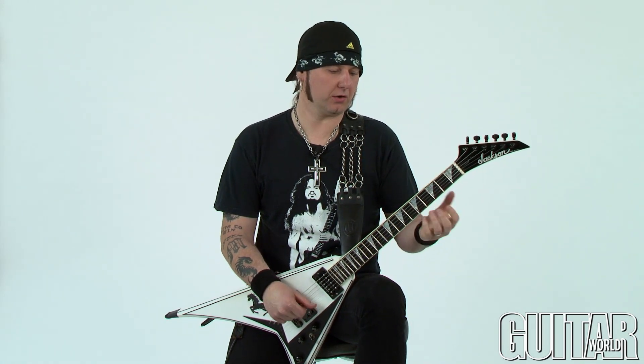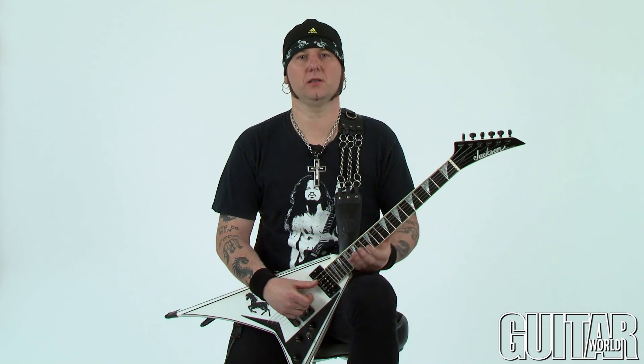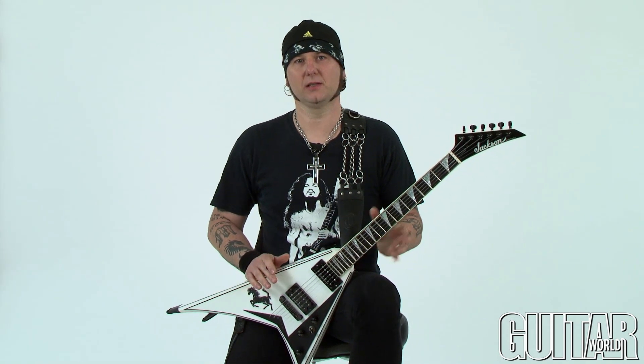This next lick is another single string lick based on eighth notes. We are going to be using only the A string for this particular example. The rhythm is sometimes referred to as 'three over four' because the lick is based on groups of three eighth notes but played in a straight regular four-four time. It's a cool thing to listen to — check it out.